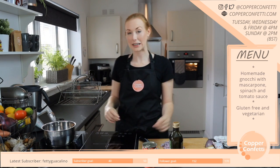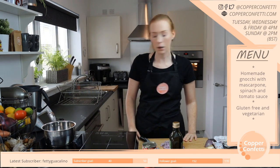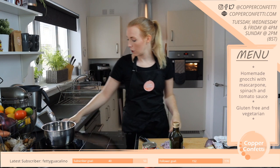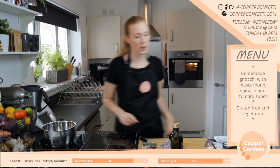All of my streams are saved, so if you are away, feel free to come back at some point and watch the rest of it. And as I said, everything I make is gluten free because I eat gluten free. So hopefully there will be some other things that take your fancy.